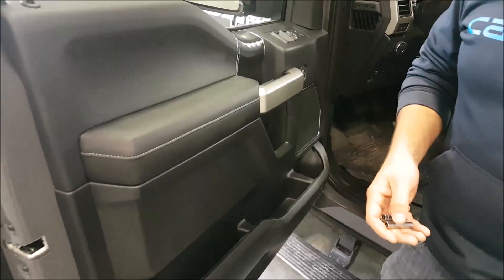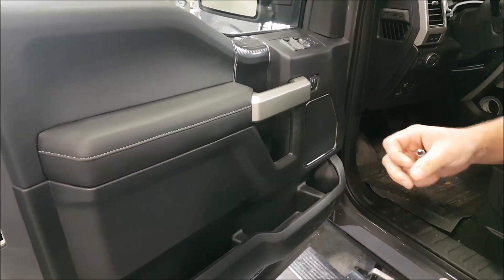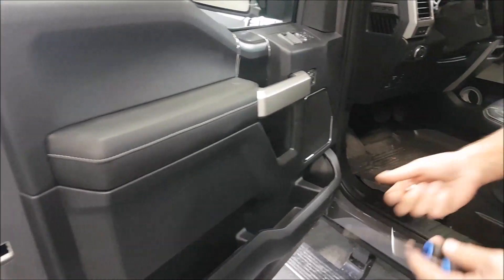All right, so we're working on a 2019 Ford F-150. We're going to be doing a door panel removal — and what tools are we working with today?